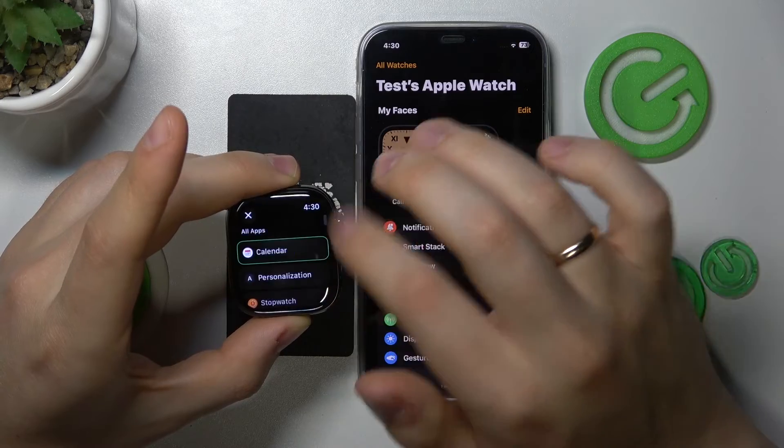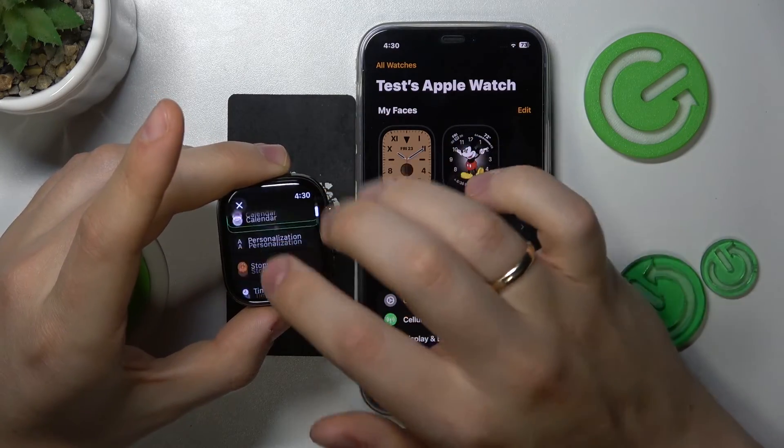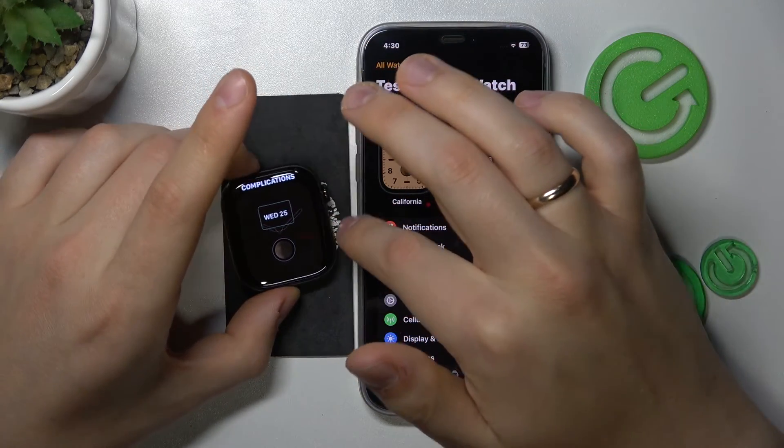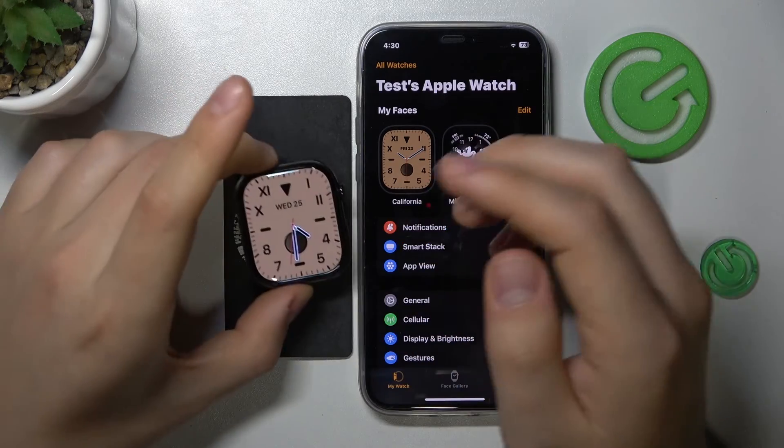You can also set up the complications. For example, I can change between calendar, stopwatch, time, and off. The customizations available to you are pretty vast.